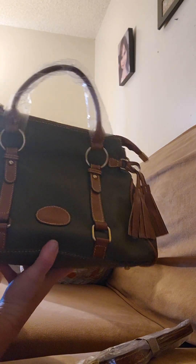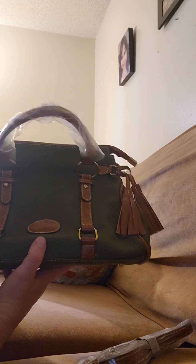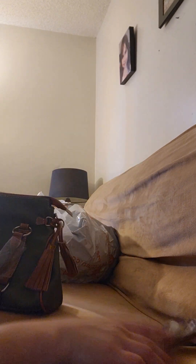It's super cute, I'm so happy with this purchase. I wasn't able to find a matching wallet on Temu, so I'm going to search Amazon and see what I can find. But I'm so happy with this!